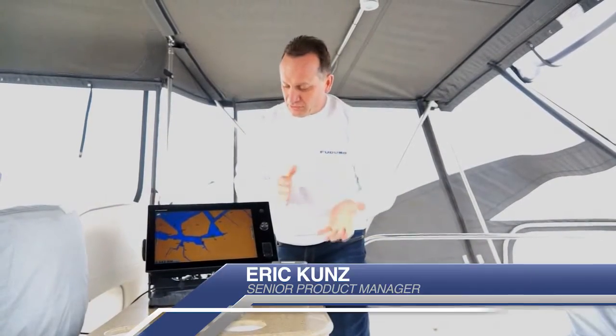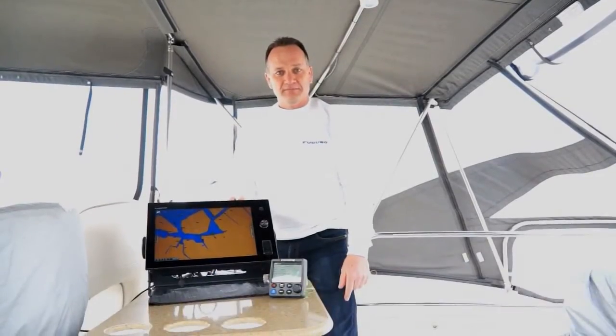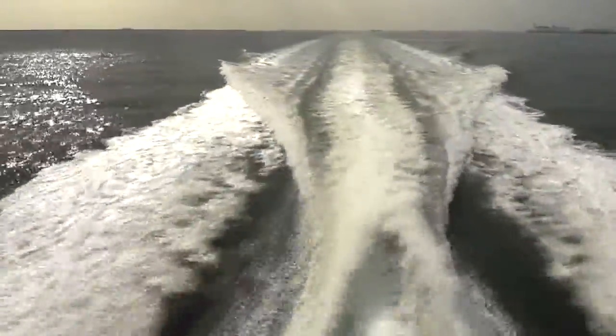We're going to do a quick sea trial to show how well this boat steers with the new Navpilot 700 system installed. We're out running on our 43 Silverton right now with the Navpilot 700 interfaced to the Volvo Penta IPS drives.